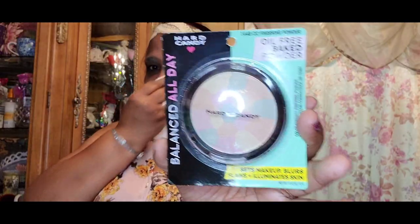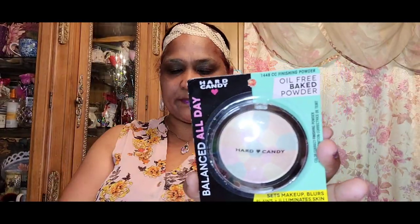I also got Hard Candy finishing powder, number 1448 — an oil-free baked powder that sets makeup, blurs flaws, and illuminates skin. I'm planning to do something with this so I'm not going to open it. It's 'Sheer Envy' and it's similar to the luminizer I just showed.